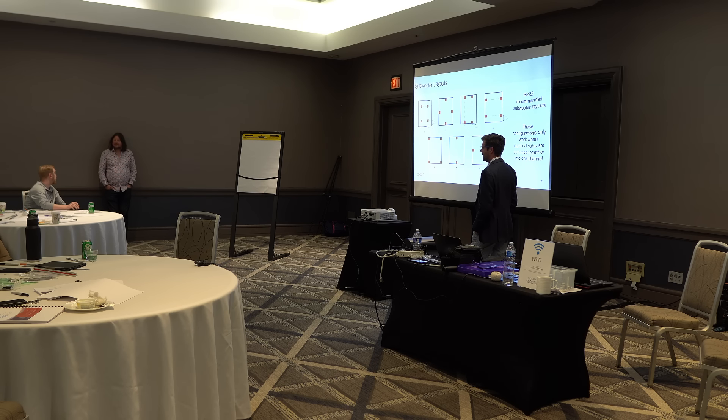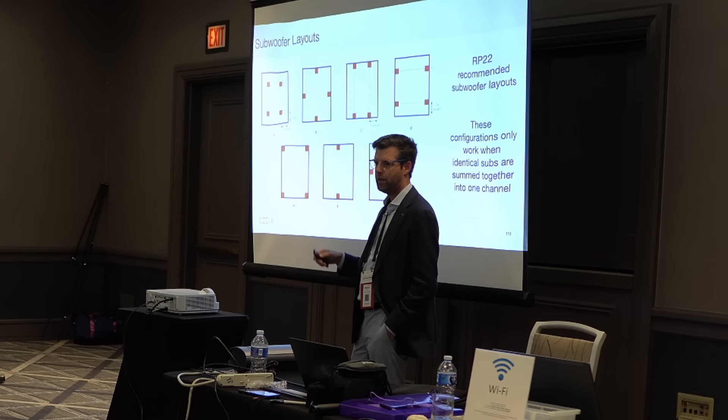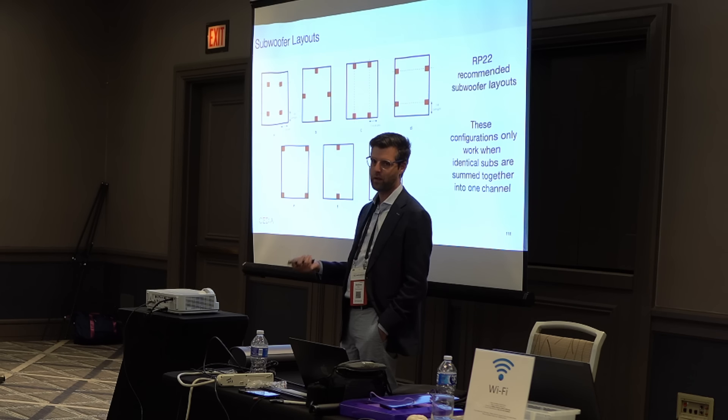Subs in the ceiling — it's remarkably effective and gives you really good seat-to-seat consistency. But you have to worry about the quality of your subs in the ceiling and floor. You get minimal boundary gain from that approach, so you don't get as much benefit from the room as you could get with some of the other placements.